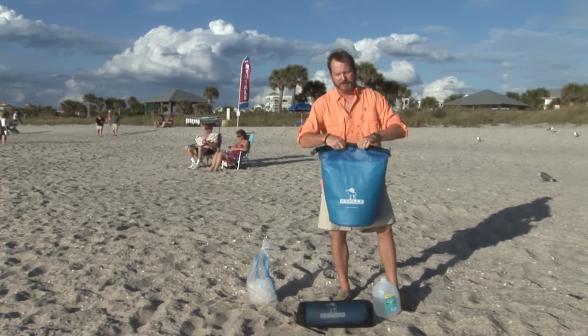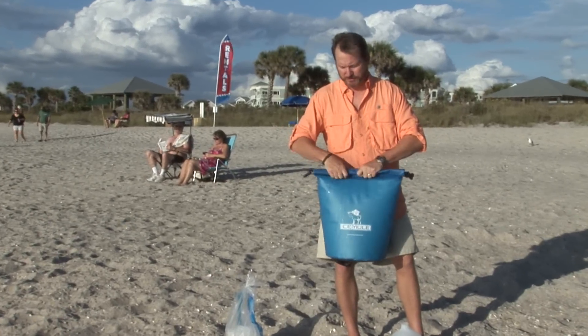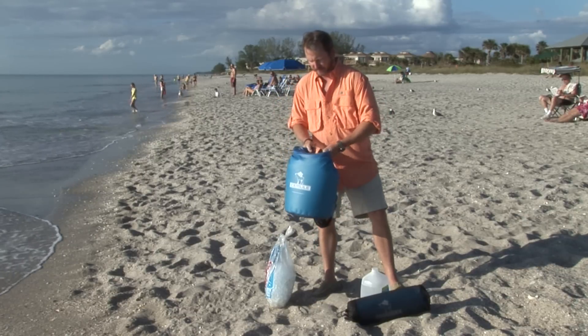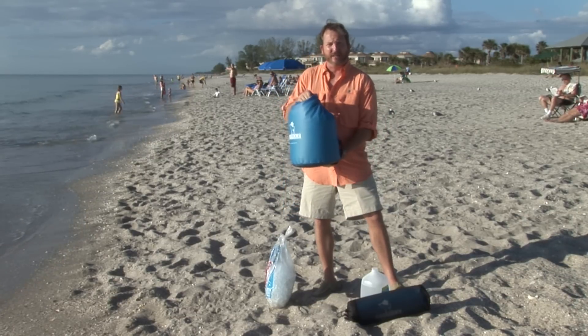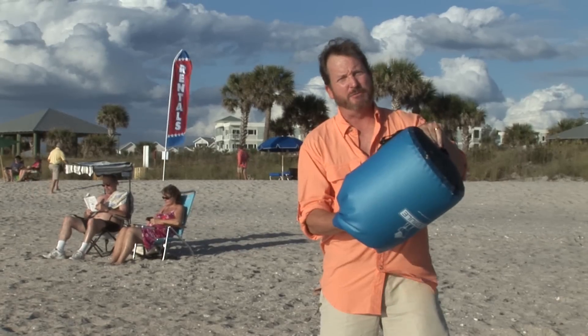The Ice Mule is an insulated dry bag. All its seams are welded — there's no sewing, and there are no zippers on this cooler. Sewing and zippers leak. You just fold the top like that, pull it together, and clip it like that. Remember, there's ice and water in here, and you'll see the Ice Mule will never leak, even if it's upside down.